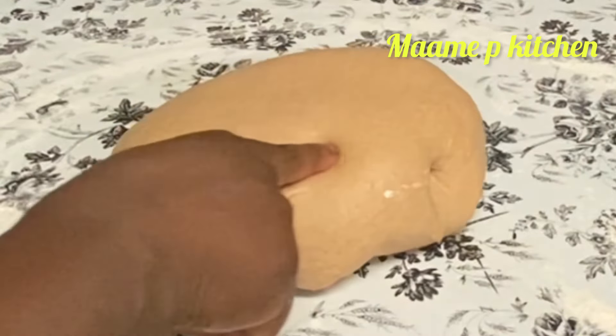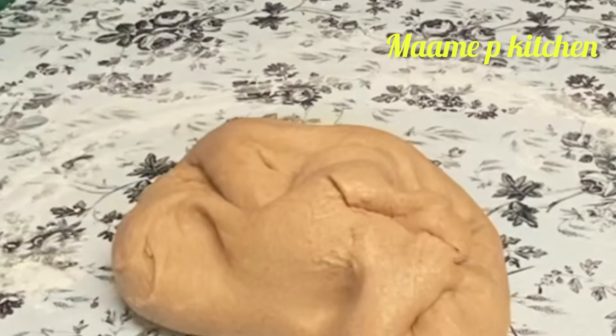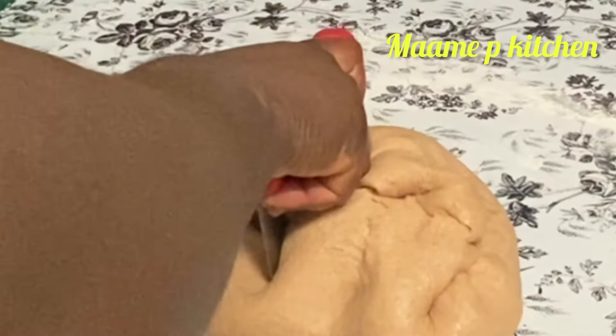I will divide it into 3 — including a smaller one — and then I will fold each piece and put them in my baking pan.